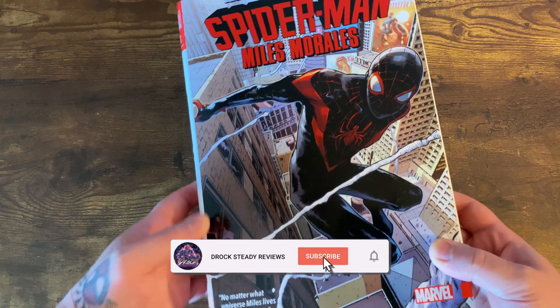Getting into what this book collects: it has Spider-Man 2016 issues 1-21 and 234-240, Spider-Gwen 16-18, Spider-Man 2 issues 1-5, and Generations: Miles Morales Spider-Man and Peter Parker Spider-Man.